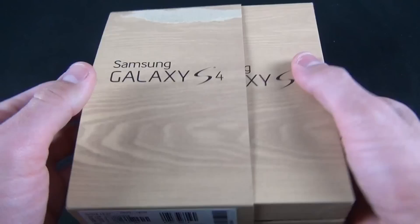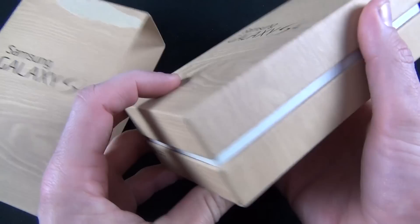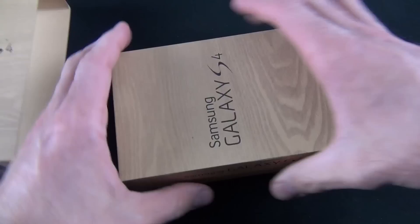Let's go ahead and take a look at the phone itself. We're sliding out the packaging here. You can notice this sort of wood grain texture, which is made of post-consumer recycled paper and uses soy ink, so it's very eco-friendly. Here we have our clamshell box.